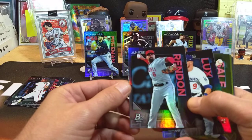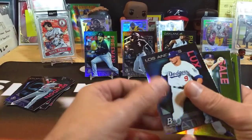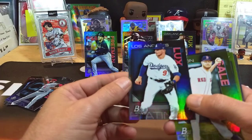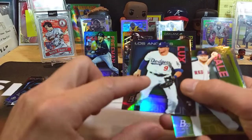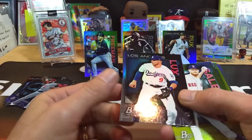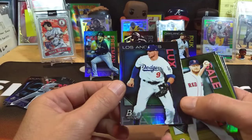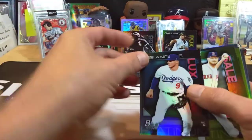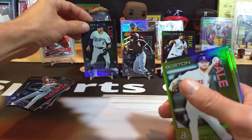Anthony Rendon — nice. Got a Gavin Lux right there, that's definitely going to probably outdo Freddie Freeman just because he's a nice rookie. These cards do pick up marks — you have to clean them up once you start handling them. Gavin Lux is not numbered, so we'll set that right in front of Freddie Freeman.